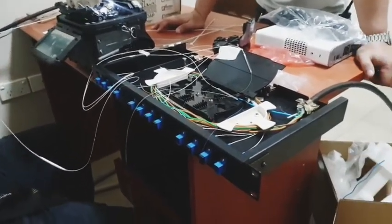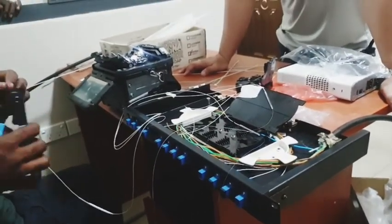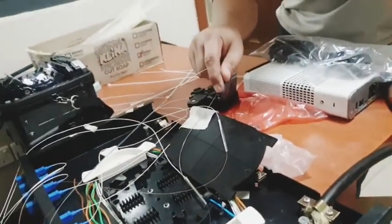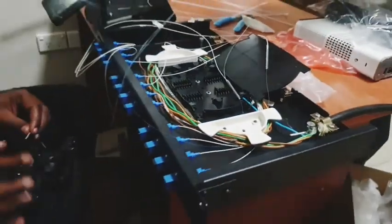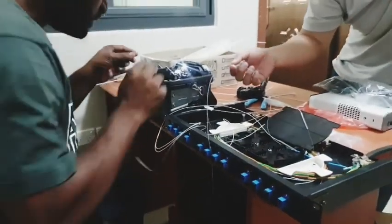I Googled its price and it was very expensive — way beyond my budget. But there are Chinese counterparts which are relatively cheaper than this machine. Here, they're fusing the 6th core only, and this is like the patch panel for those fiber optic cables. What this guy is holding at the moment is the fiber optic cable cutter.